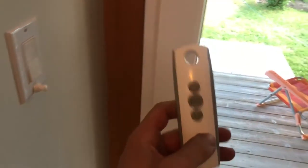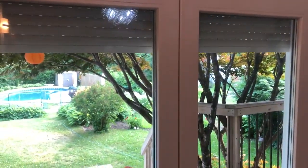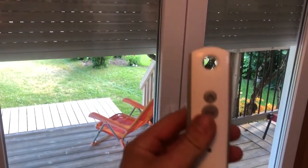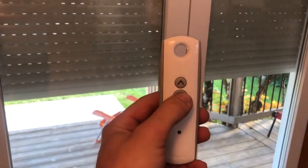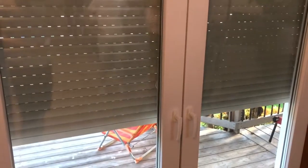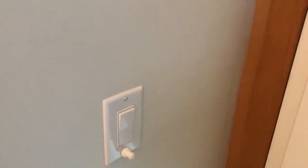Four of the windows at the front and back feature a shutter system. They must first be turned on and allowed about three seconds to boot up. Then this remote controls going up and down, and this button can be used to stop and then start again. Please be sure to turn it off when finished.